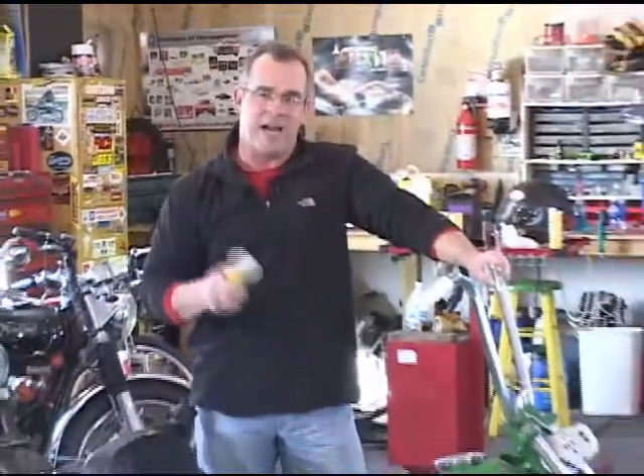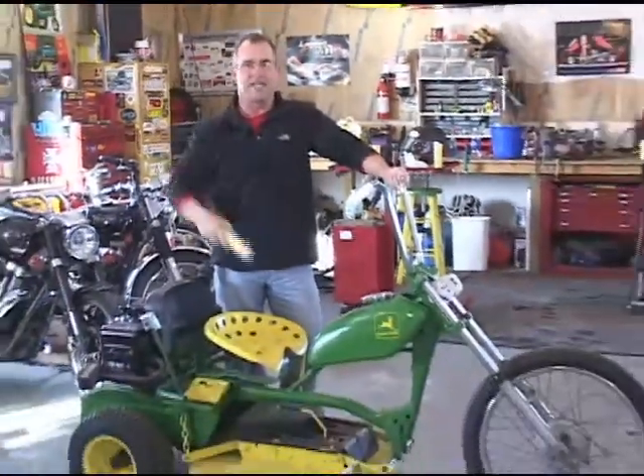Thanks for putting up with me for the last couple of minutes — I had a lot of fun doing this. Boner's Bug Buster really does what it says it's supposed to do. But for right now, I've got to get out there and mow lawns. You guys got to get the heck out of my shop.